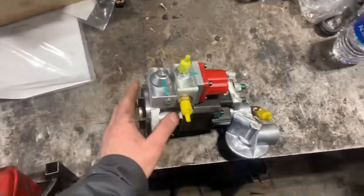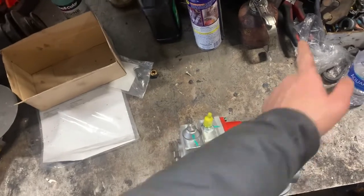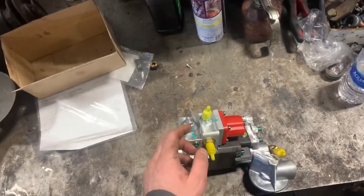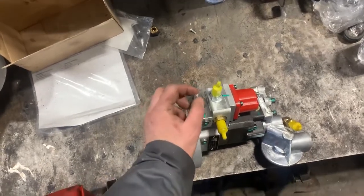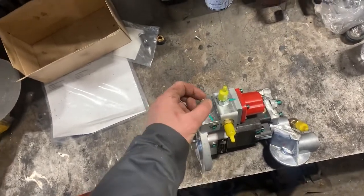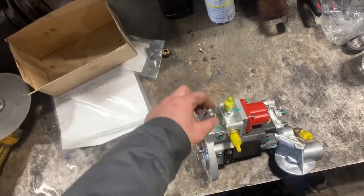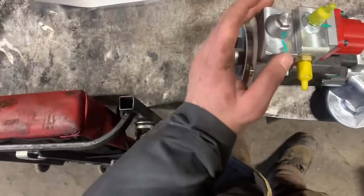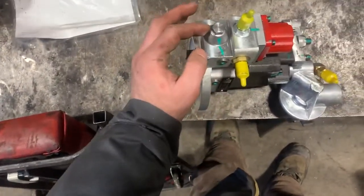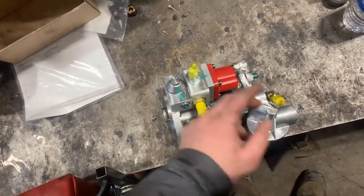Just to explain, there's another video for the check valve — the big one next to this here. But on the top of the fuel pump, you have this one. Once a year, maybe, you can take it off, unscrew it, and clean it up with gas or brake cleaner. It's on the screen — a small mesh. That's it.